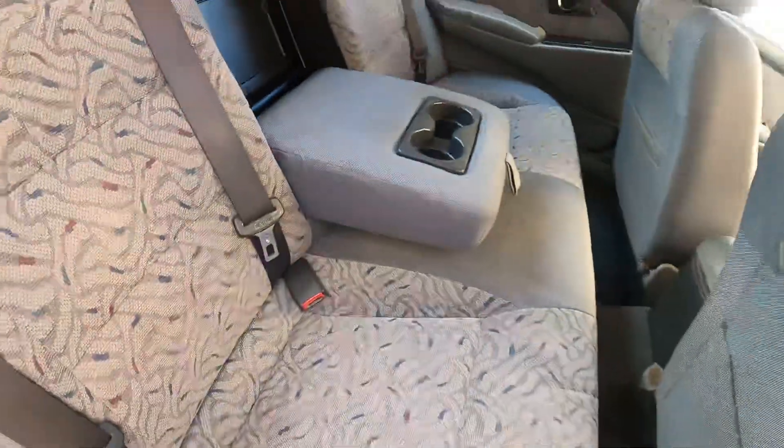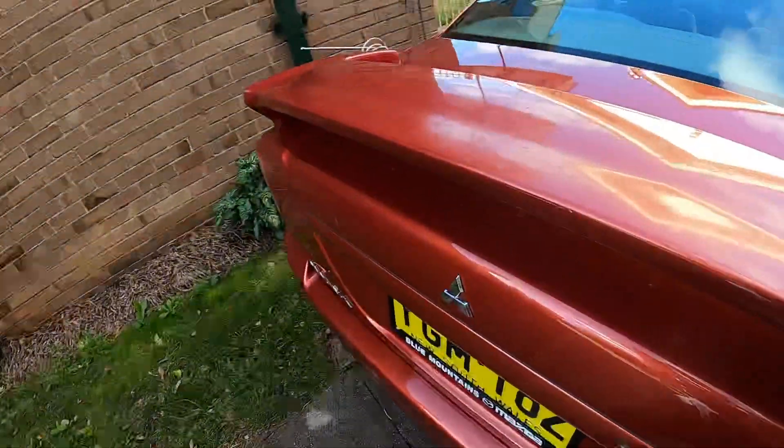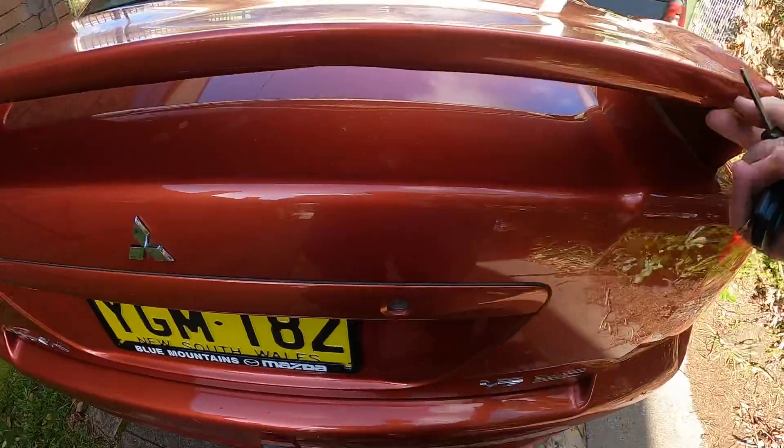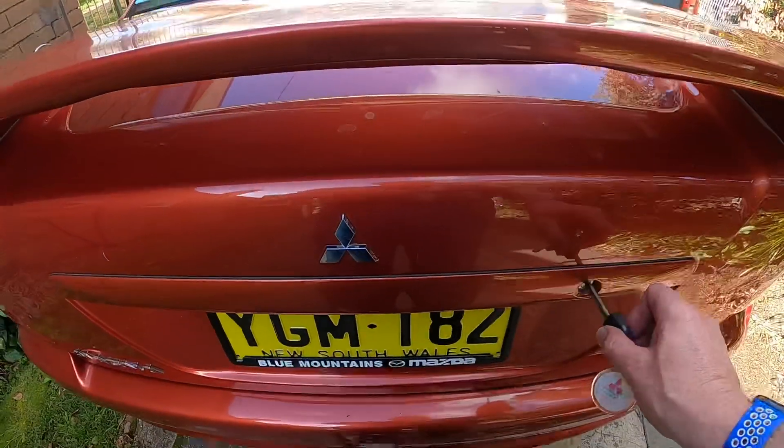There's a little pass-through into the boot. The boot does have an interior release - I've found it, but it's actually hidden away in the glove box. Not unusually, but in typical fashion when somebody goes and fits a spoiler - and this was done for these limited edition Commonwealth Games ones.